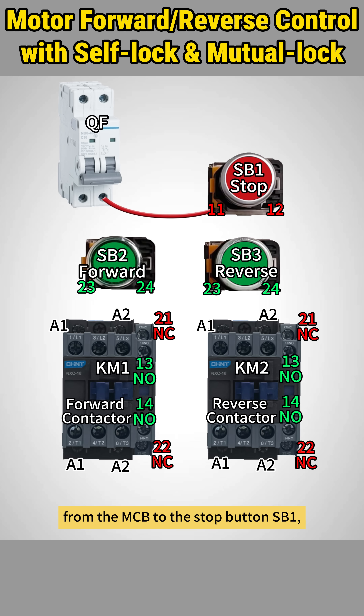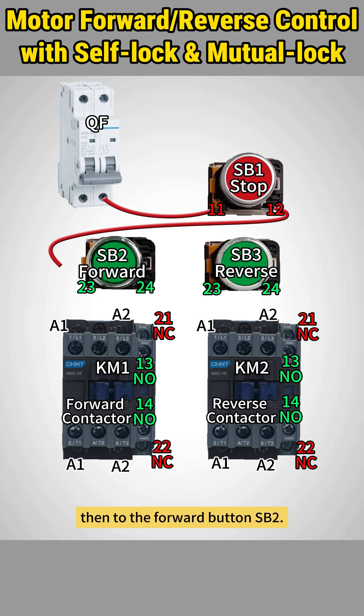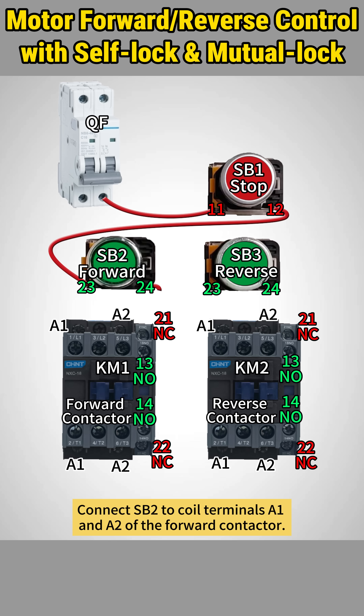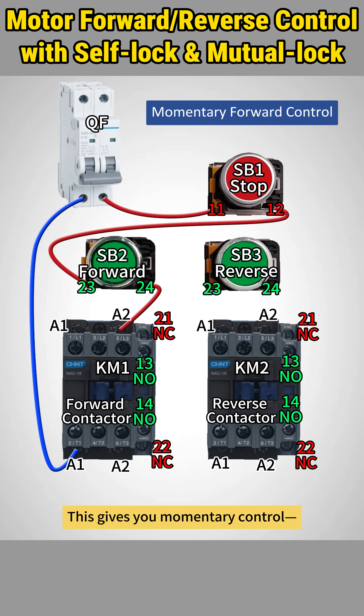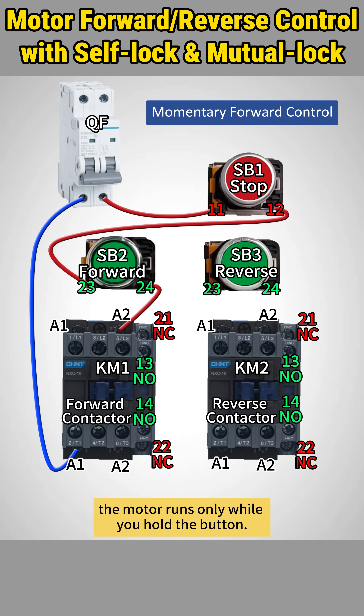Start by running the live wire from the MCB to the stop button SB1, then to the forward button SB2. Connect SB2 to coil terminals A1 and A2 of the forward contactor. Finally, connect the neutral from A1 back to the MCB. This gives you momentary control — the motor runs only while you hold the button.